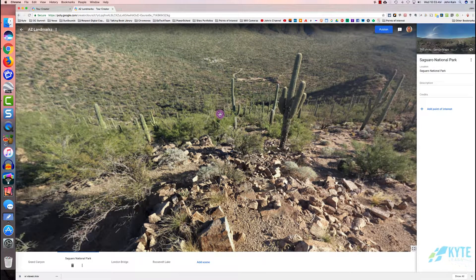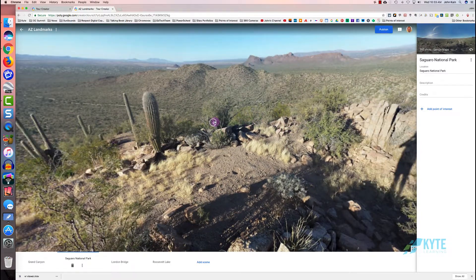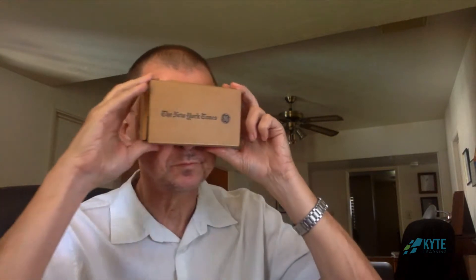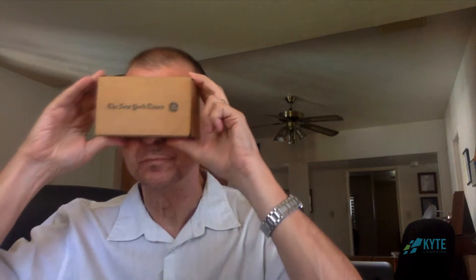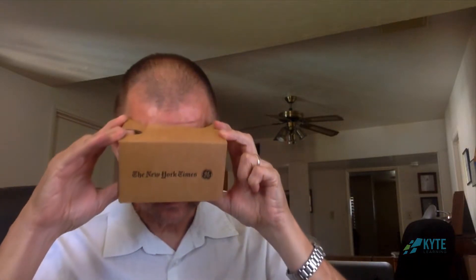You've seen how you can watch your tour on a web page on a computer by using your mouse to get the virtual reality experience, but you can also watch your tour with a VR viewer where you just move your head up and down and side to side to get the VR experience.